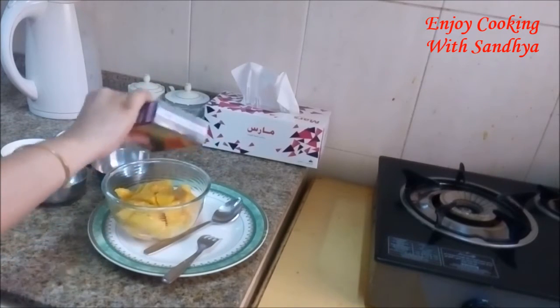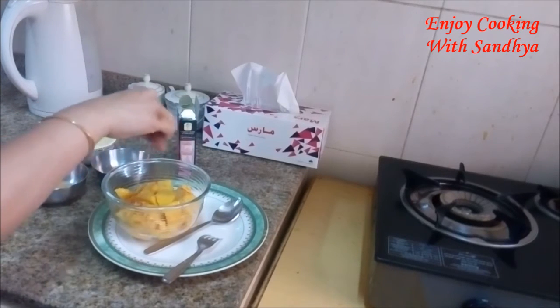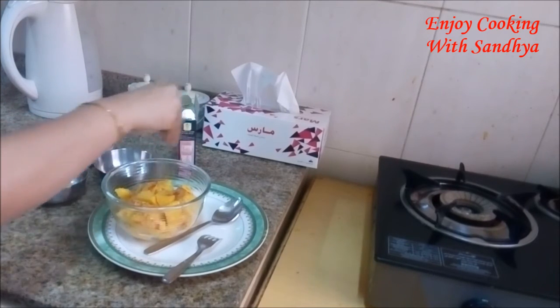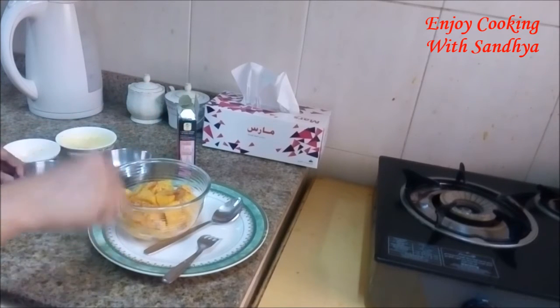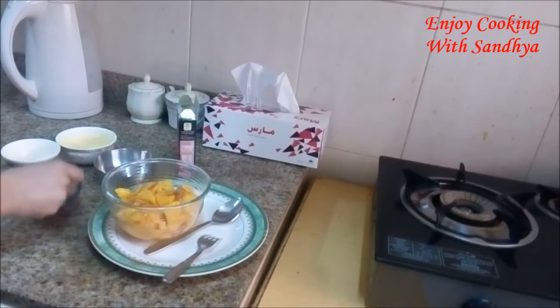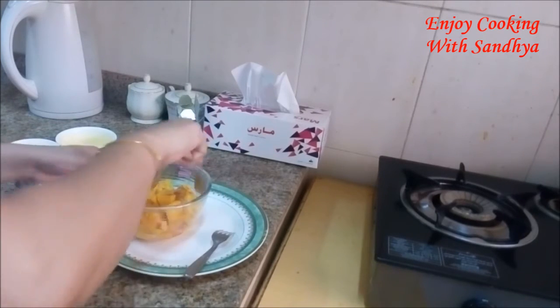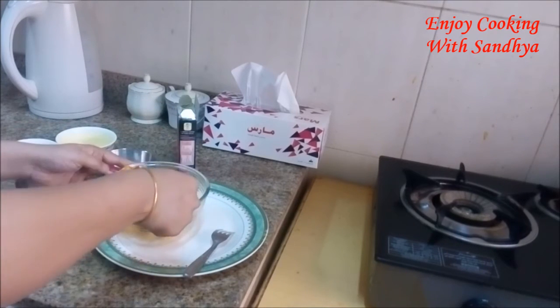Sprinkle some chili powder, some salt, black salt, and add four tablespoons of orange juice. Mix this well.